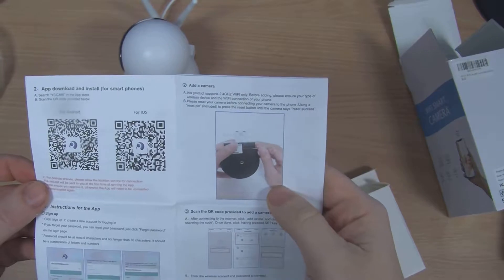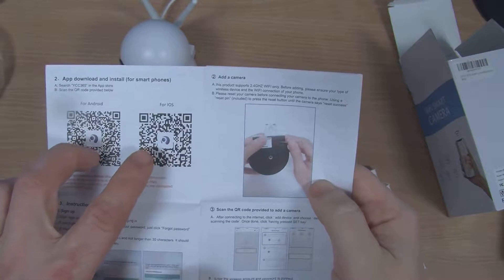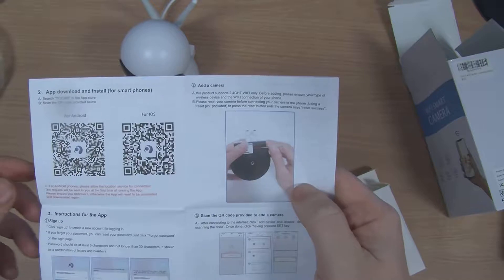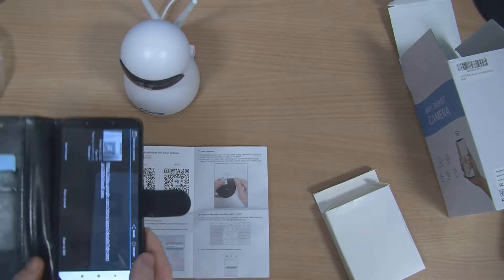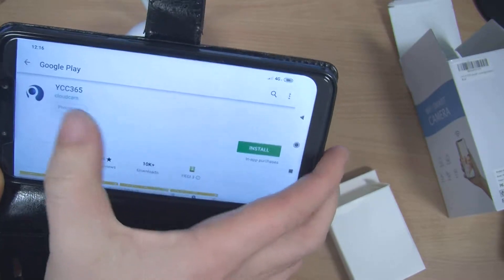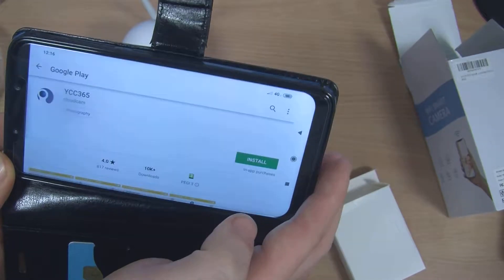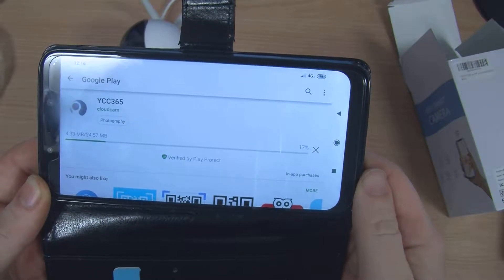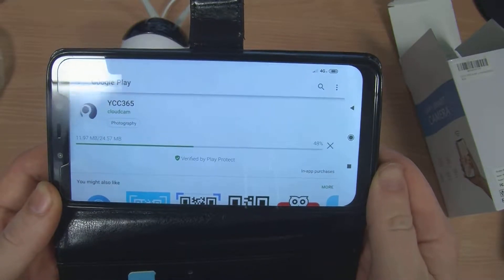In the user manual it tells you that you need an app called YCC365. There are a couple of QR codes — one for Android, one for iOS. You can also search the App Store to find it, but we'll scan the QR code and see if that works. Immediately it picked it up, so we'll quickly install that now. It's just over 24 MB in file size, so it shouldn't take long to download.